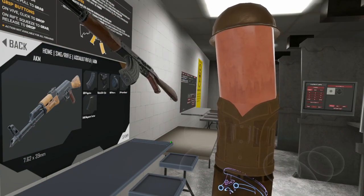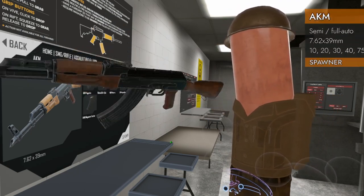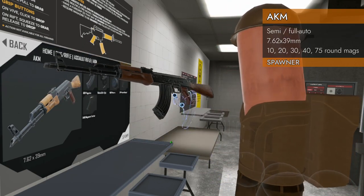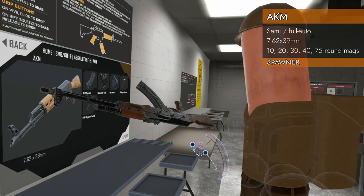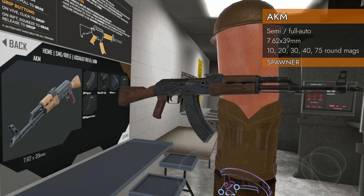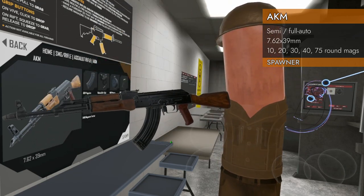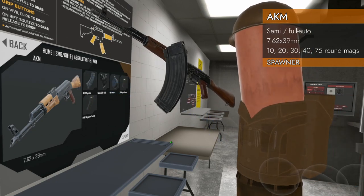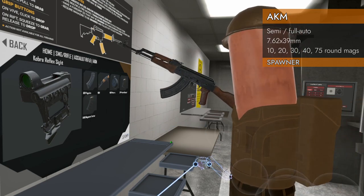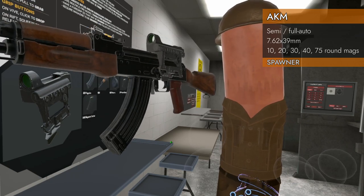Welcome back to H3 Weapon Deep Dive. Today we are looking at the AKM. We are chambered in 7.62 by 39 and take all the AKM magazines — there's a special video linked in the description covering all the magazines. This is technically an AKM-N because it has a dovetail mount on the side.